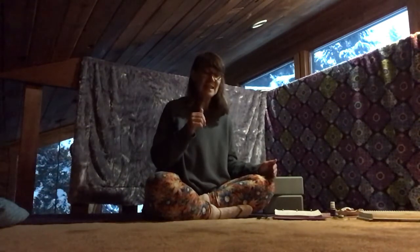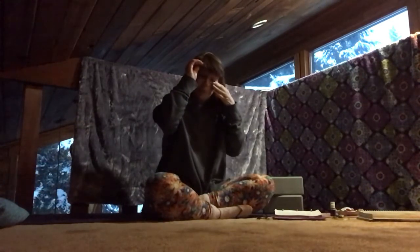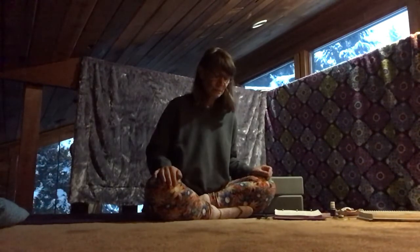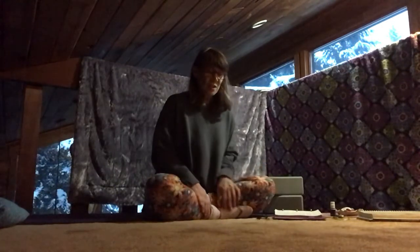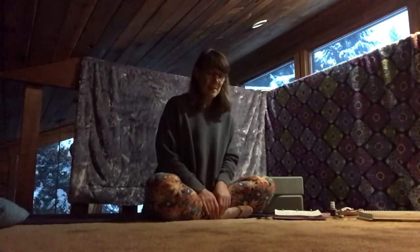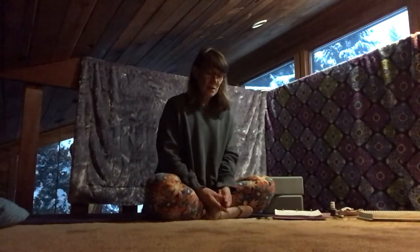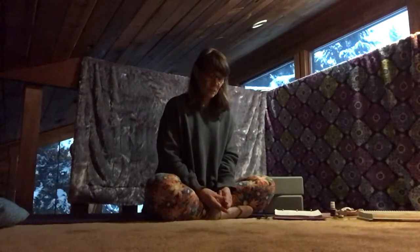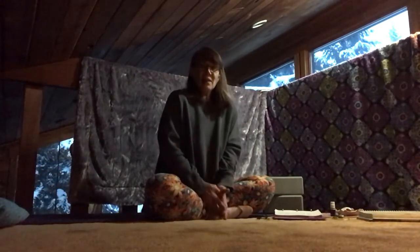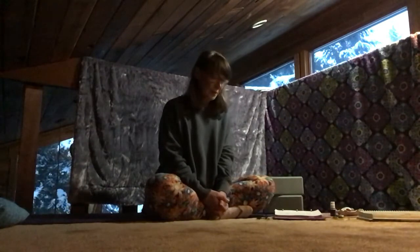If you have a specific intention for your practice today, now would be a good time to repeat that mentally. If you don't have an intention, maybe it's just gratitude for being able to take the time — because this was a choice you made to spend on your mat today. Take a deep breath in through the nose, and allow your exhale to be an 'acha' sound as you go back out.